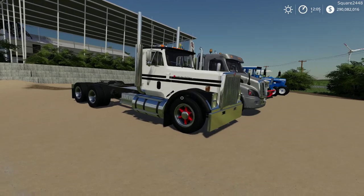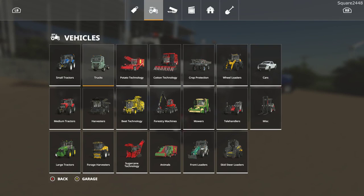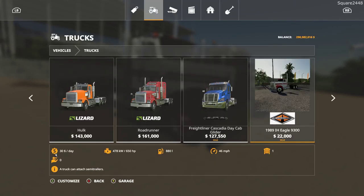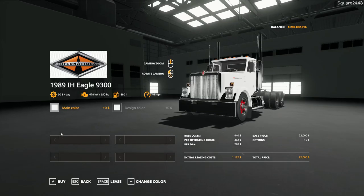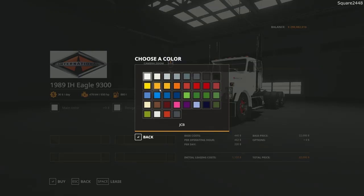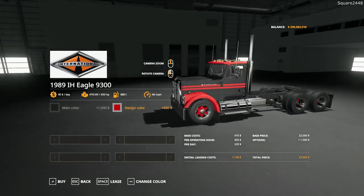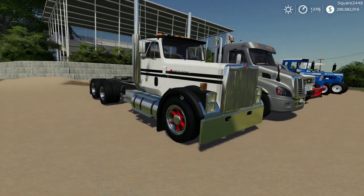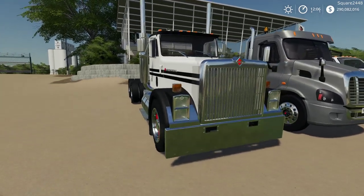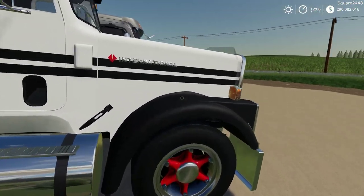Up next we will be taking a look at an International day cab semi. It can be found under the trucks category with a starting price of $22,000. It's a 1989 IH Eagle 9300 — a bit older but very likeable with 650 horsepower. It is color changeable with some pretty cool logos and paint schemes. Taking a full walk around you can see a lot of chrome up front with stacked headlights and a turn signal above, which looks pretty cool.